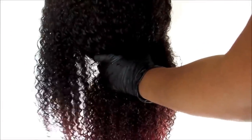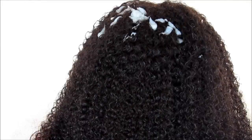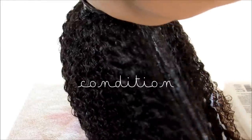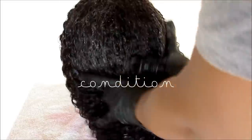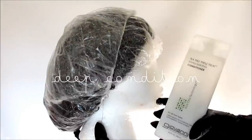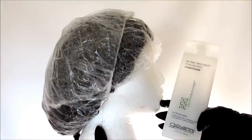Once you have the lace removed, definitely wash your unit. I sprayed this down just for the sake of the video but definitely do a nice cleanse to really get the hair moisturized and conditioned, and absolutely deep condition the hair. Especially this unit because as you can see we have some red ends on the hair, so we definitely want that to be deep conditioned. I just used my Giovanni's conditioner.